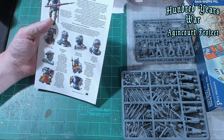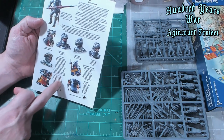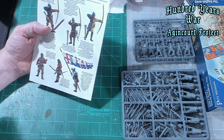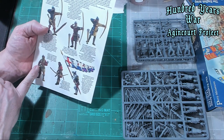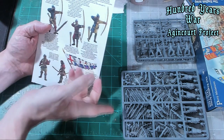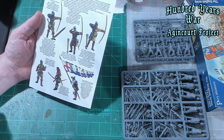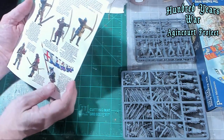Then they've got these shields. They talk about the jupon, which is their coat. Over here, this guy's made into a standard bearer. You've got archers with mallets — I guess they would be the ones driving the stakes into the ground. Then you've got various different archer colors, and it goes into all different kinds of colors and what you should use.